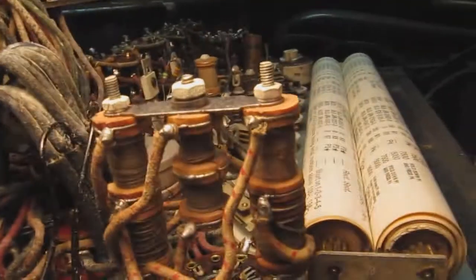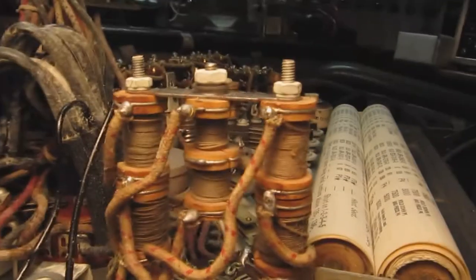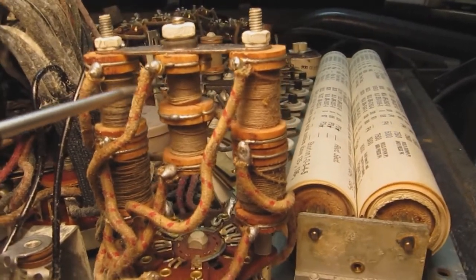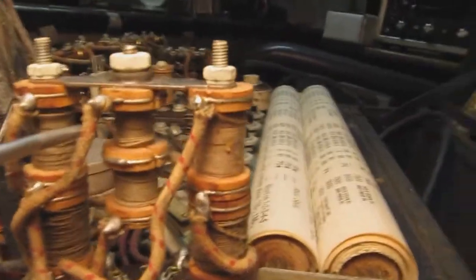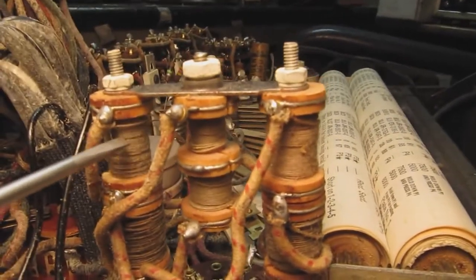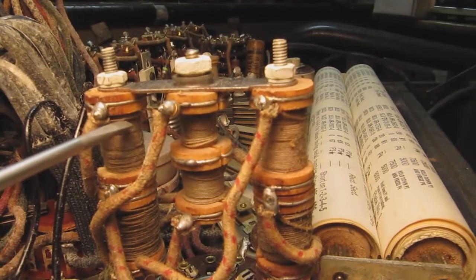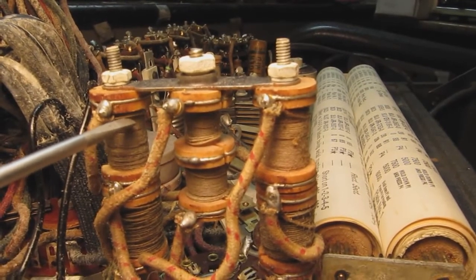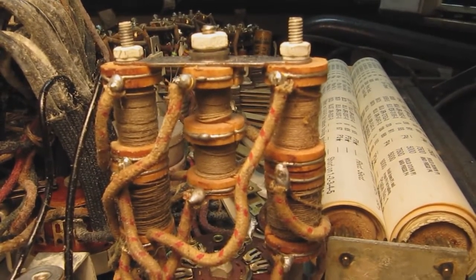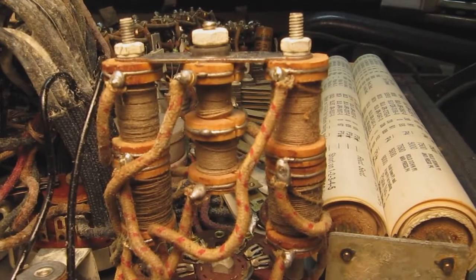Looking closer, I found a wire — it's really hard to see — that's just hanging out there. You'll notice this winding is loose, indicating the wire has come loose from that spool resistor. I'm going to reattach that and see if I get continuity again.